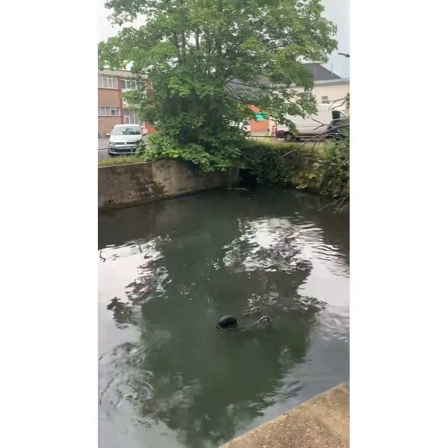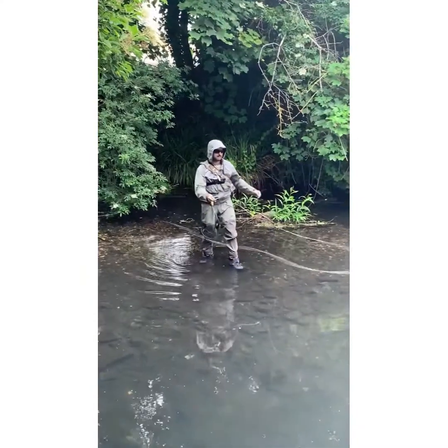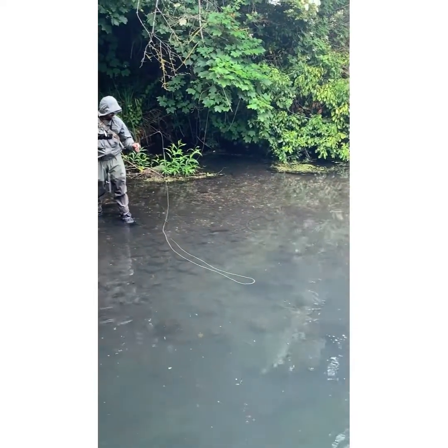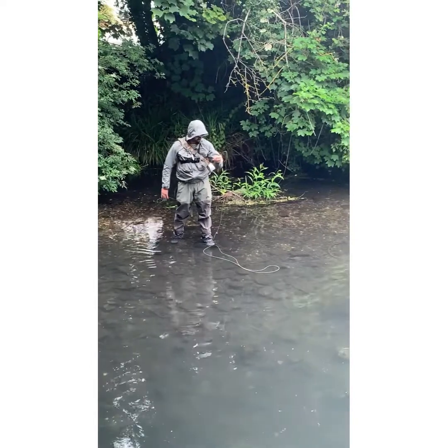Alright guys, this is part two of our video over in Hatbridge, down by the Wandle. As you can see, there's a guy over there doing a bit of fly fishing. Hope his catch comes true — catching what he wants to be standing there catching. Here's a little clip of what he does.